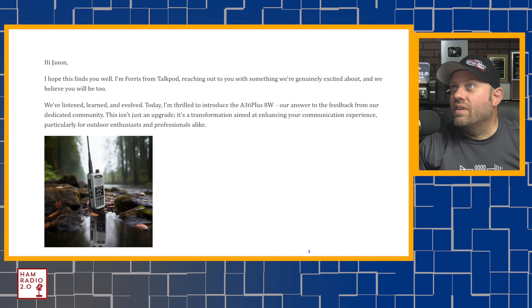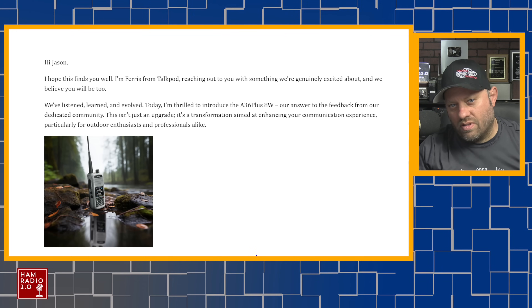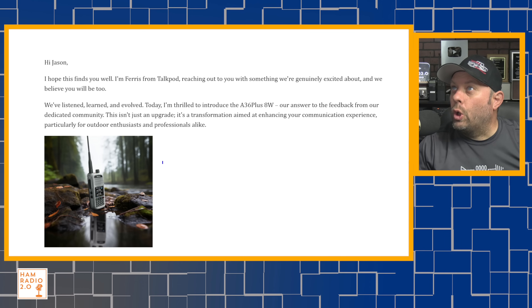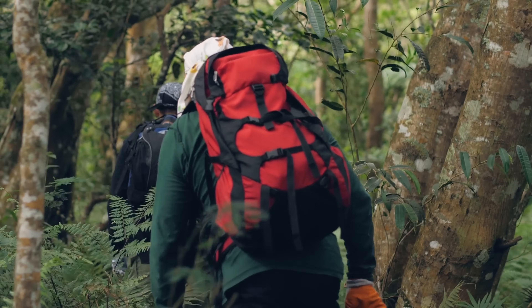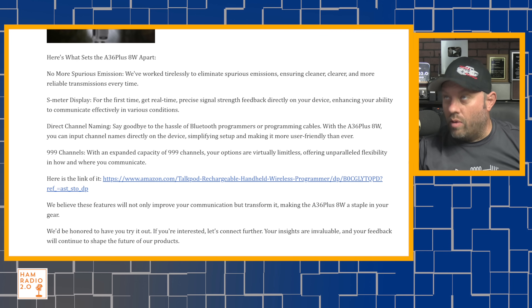Here is a copy of the email from Ferris at TalkPod — don't ask me for his contact info. 'We've listened, learned, and evolved. Today I'm thrilled to introduce the A36 Plus 8 Watt TalkPod, our answer to feedback from our dedicated community. This isn't just an upgrade — it's a transformation aimed at enhancing your communication experience for outdoor enthusiasts and professionals alike. Here's what sets the A36 Plus 8 Watt apart.'